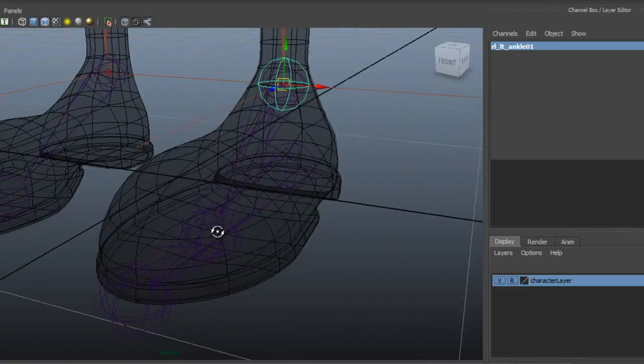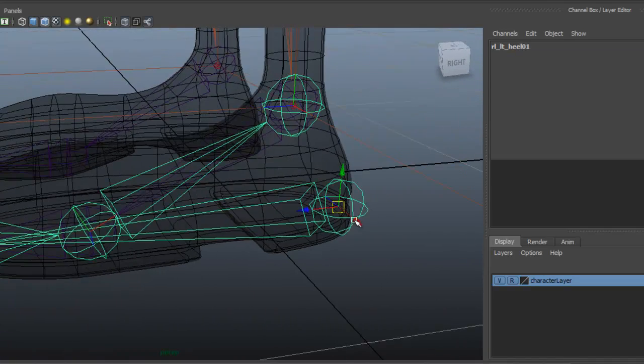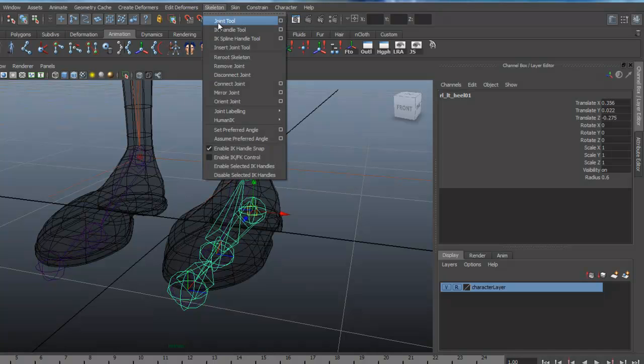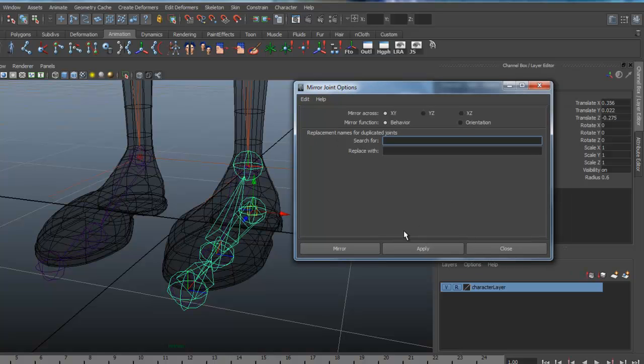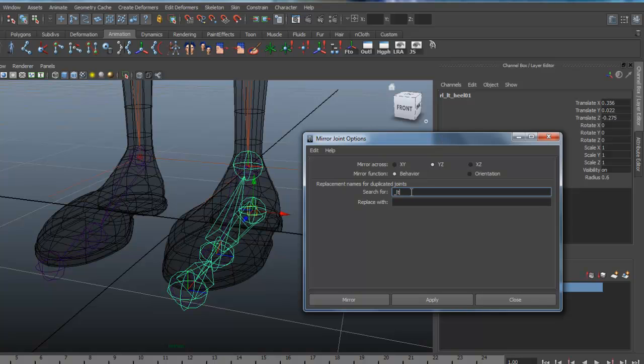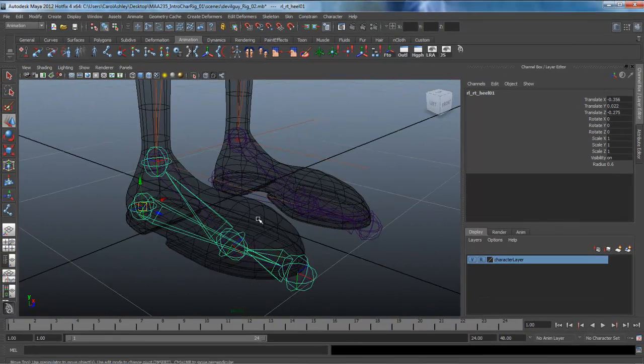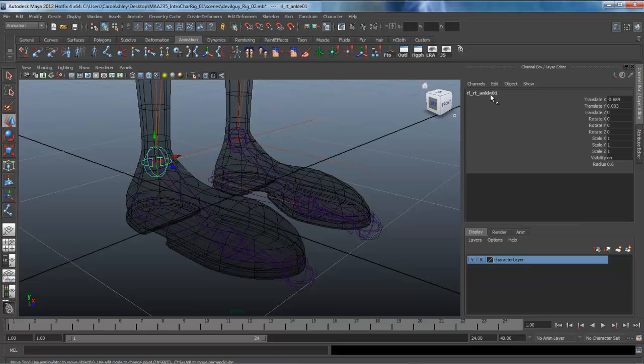I'm going to select the root joint and we're ready to mirror it over. Come under Skeleton > Mirror Joint. We should have our settings from the leg — looks like it got reset, so we'll set it up again: mirror across the YZ axes, and replace the search string 'underscore LT underscore' with 'underscore RT underscore'. Mirror that over, and you can already see it's renamed everything. There's our ankle on the right side. We've got our reverse foot roll bones in.